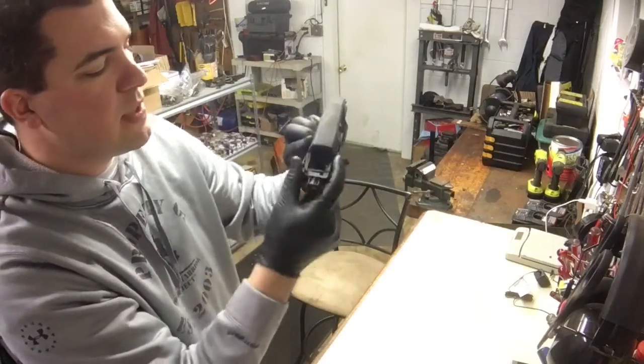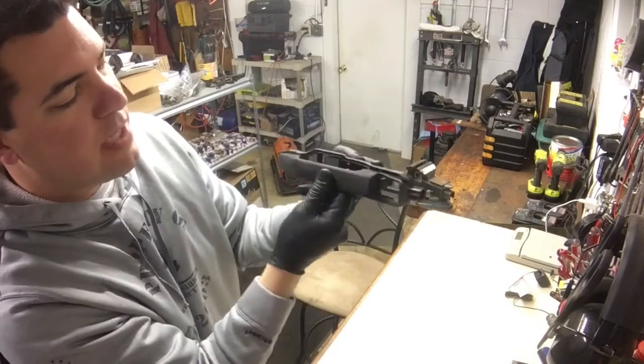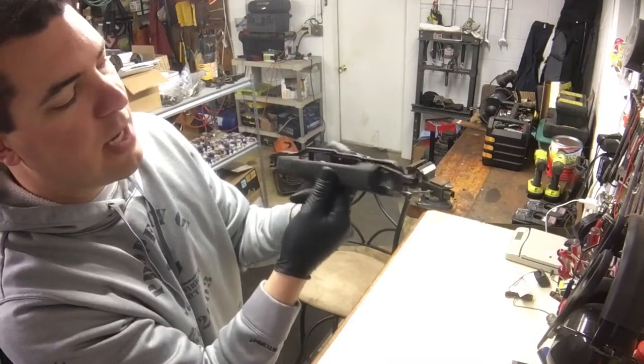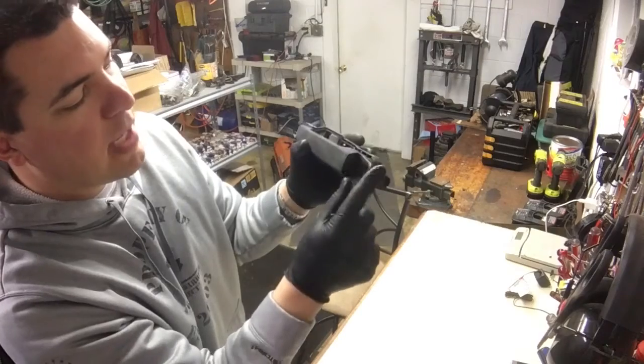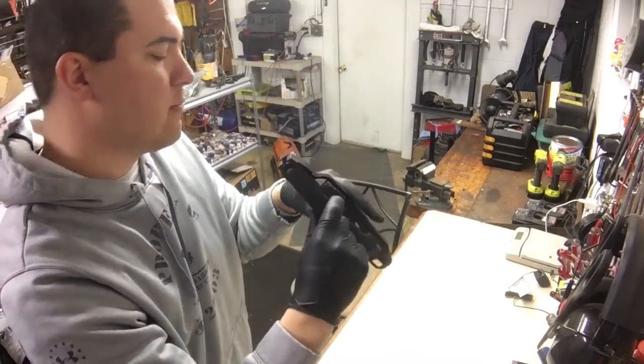Once you loosen that, it releases that black cap. That's how you get this handle in and out. Then once you put your handle back in, you're going to put that black cap back on and get this to move forward.